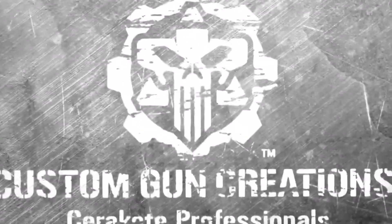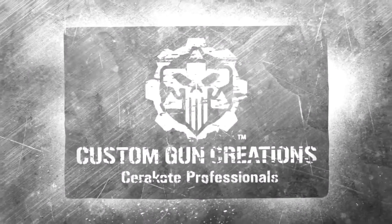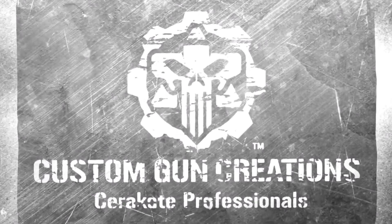Hey guys, don't forget to like and subscribe to our channel. We appreciate it. Y'all have a good day, thanks for watching. Custom Gun Creations. Cerakote for Hedgehogs.